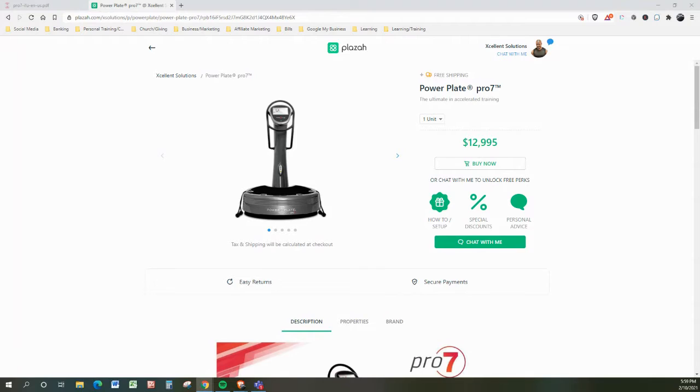The first thing I want you to notice is that this is my online store, which is going to give you access to discounts, give you access to me, give you access to perks, and just give you access to getting quality solutions to your life at discounts that you won't find anywhere else.